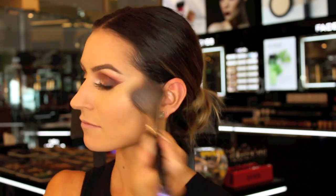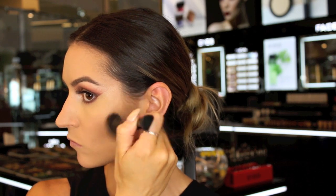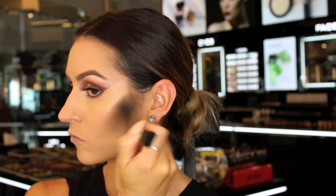To set the face, I'm using the HD press powder in number 405. I'm now going to take my favourite bronzer and apply this over the contour, just to add a bit more depth.